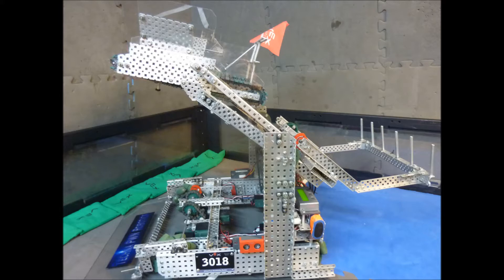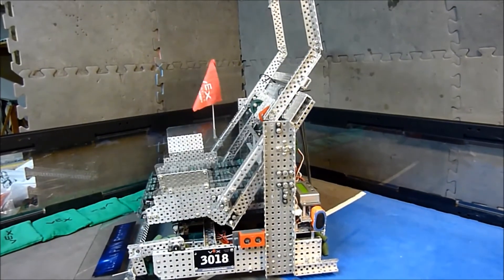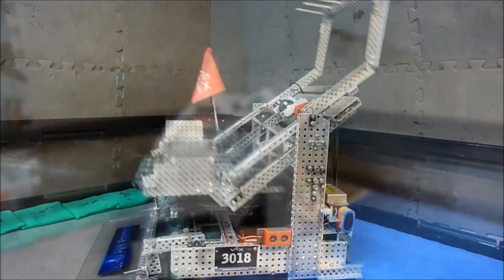This allows us to stray from side to side straighter and prevents our robot from tipping backwards as easily. Because the fulcrum of our lift is closer to the load of sacks, the lift is not able to travel as high.